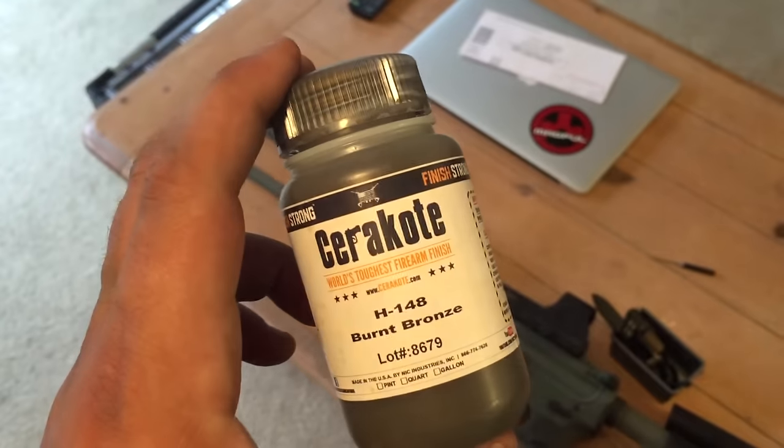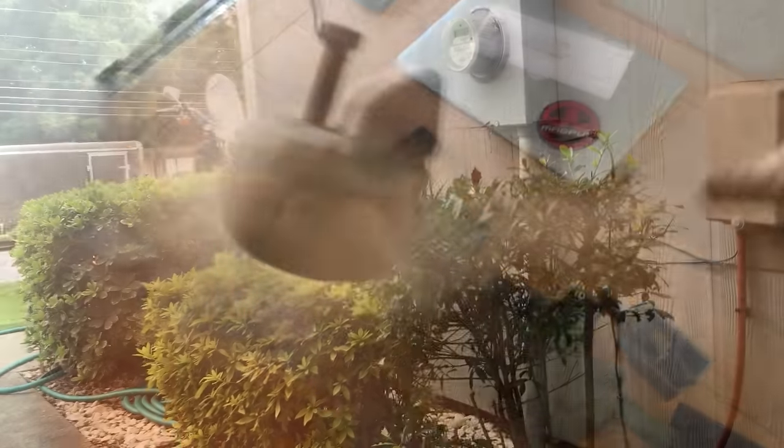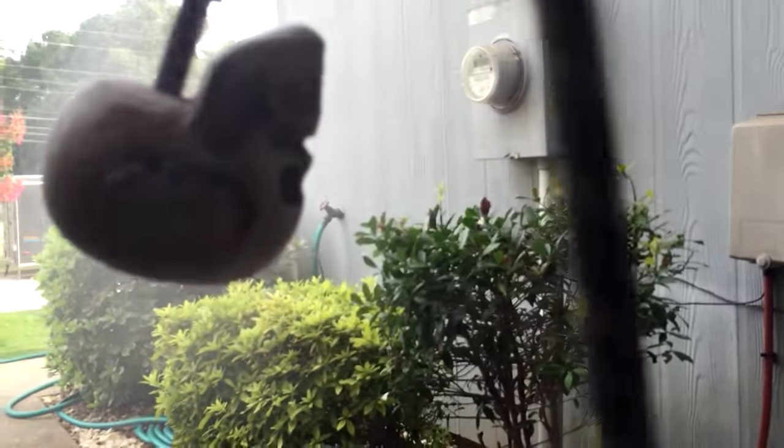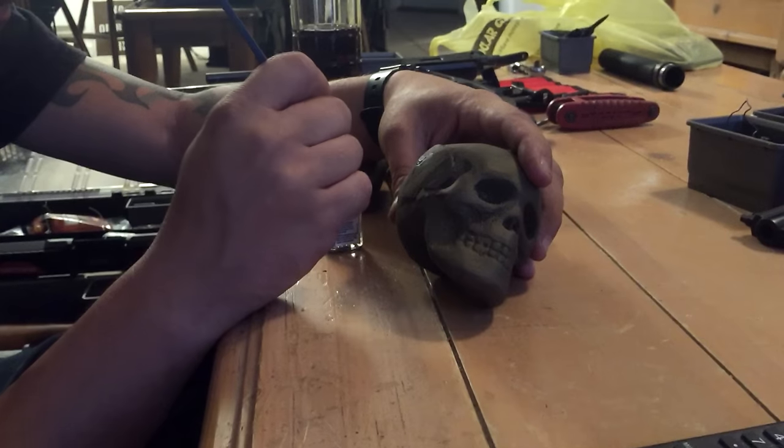Part of the Cerakote process is you've got to sandblast the surface — it etches the metal and gives the Cerakote something to grab a hold of. It also takes off a lot of those sanding marks. Shake the Cerakote, mix the Cerakote, spray the Cerakote, and throw it in the oven to bake it on and cure it.